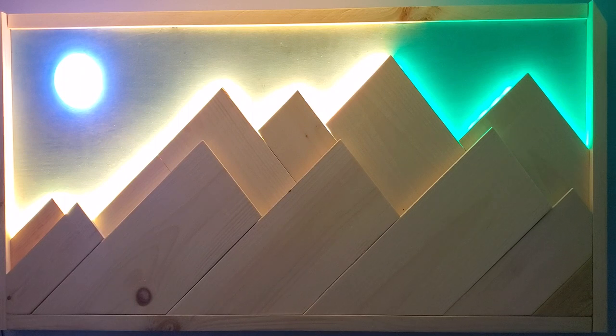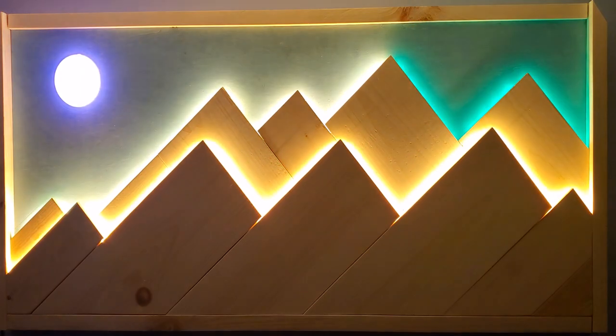If you guys want to learn how to mess around with LEDs, among other things, I'll be starting a how-to playlist on this channel coming soon. So that's another reason to subscribe and stay tuned. See you soon.